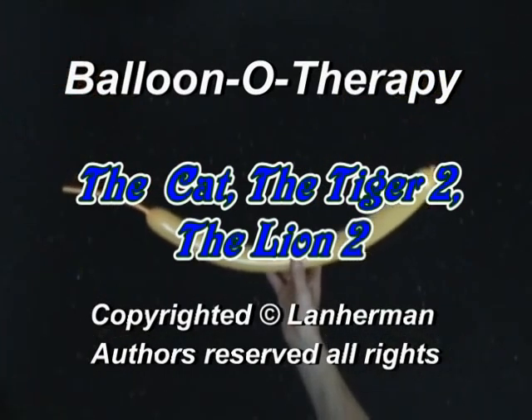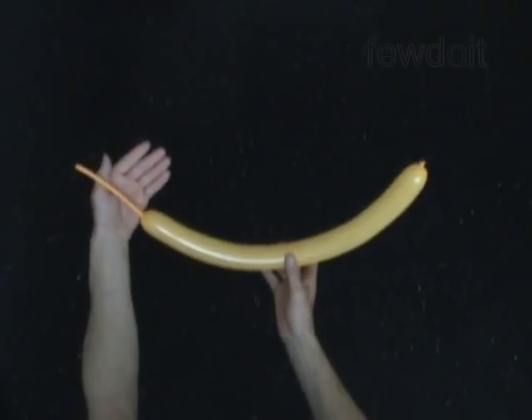Hello. We are going to make a cat. Inflate a balloon leaving a 5-inch flat tail.